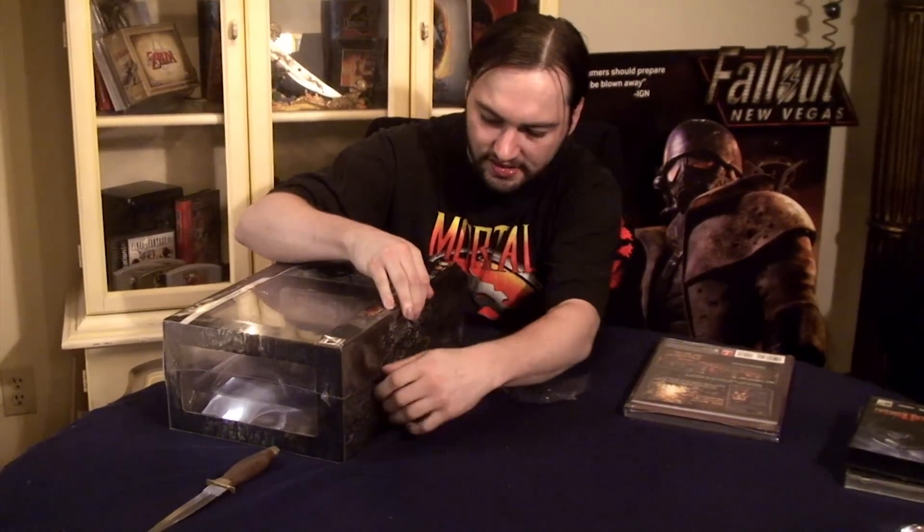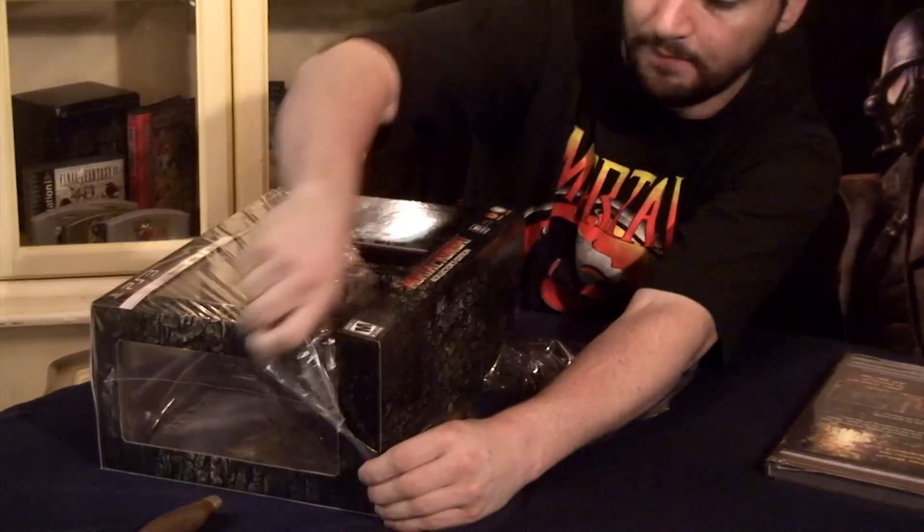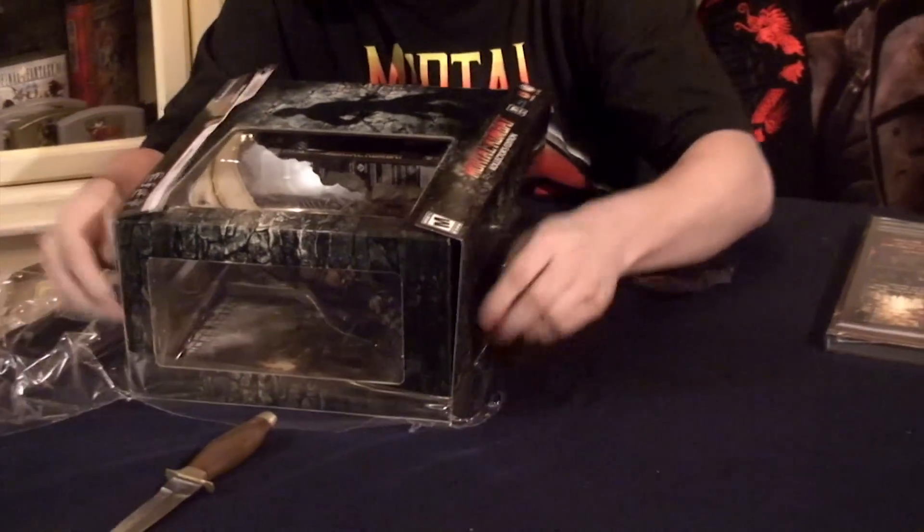It's a pretty fairly sized box with bookend covers. As an avid Mortal Kombat player since the first one, it is definitely worth the money. I probably would have gotten both, but I just don't want to play with a joystick — I'm a classic D-pad player.